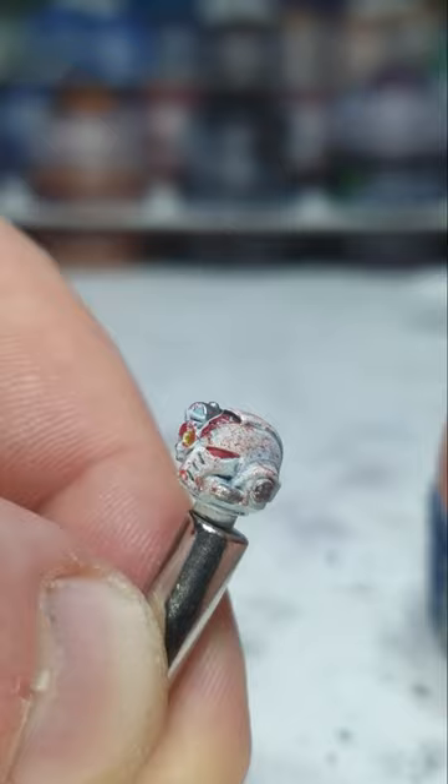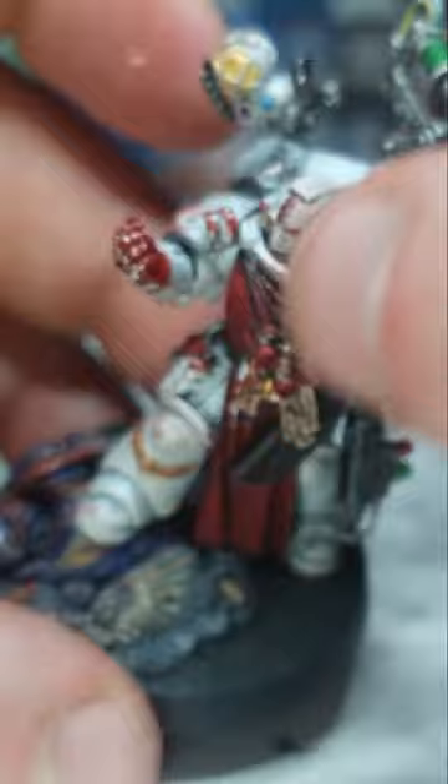I'll quickly do the same with the helmet. Again, quickly wipe away some of it. There we go. Like he's had a spray on his face. It was a messy one, but he did it.